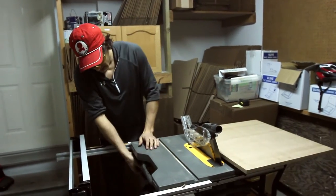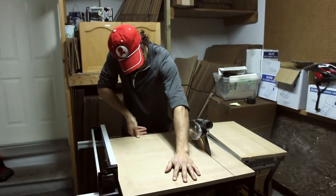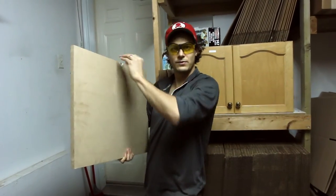Perfect. And then 18 inches. All right, there's our board. So let's head inside and we're going to glue the puzzle to the board as the first step.